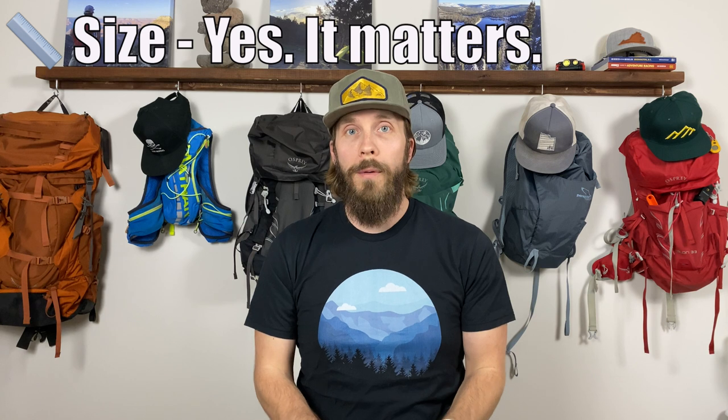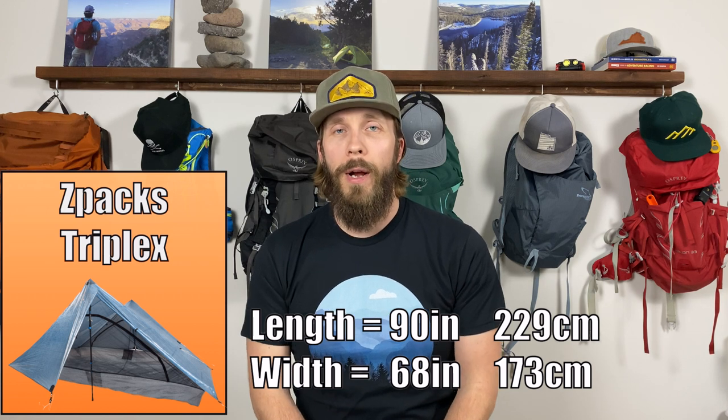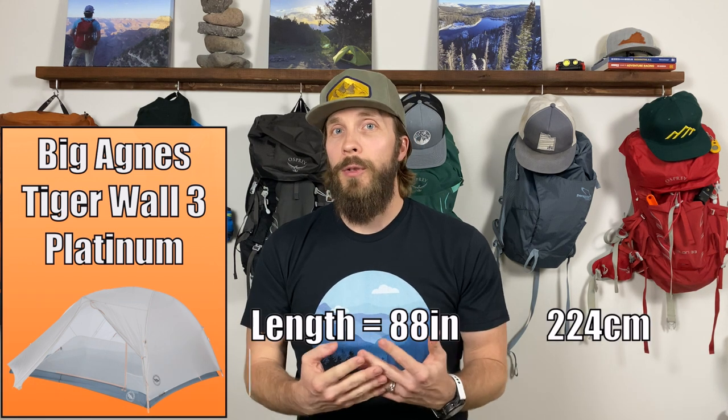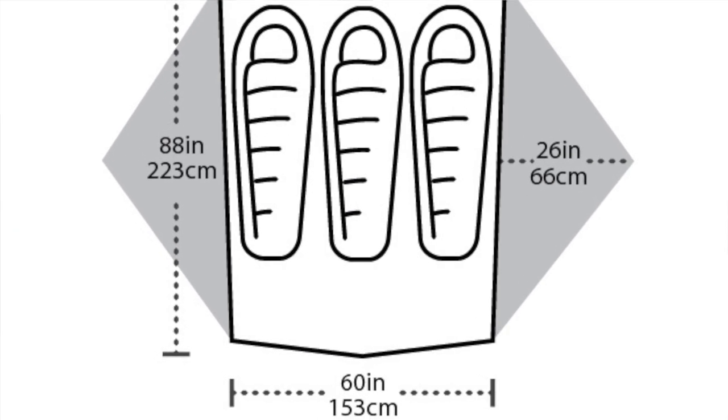First, let's talk about size. Every three-person tent is not made equal, and the footprint measurements are readily available so I'll put them on screen. The Z-Packs Triplex is the longest at 90 inches, and 68 inches wide. For reference, I'm six feet tall — 72 inches — so the Triplex is 18 inches longer than I am lying down. The Big Agnes Tigerwall Carbon and Platinum are both 88 inches long, 66 inches wide on one end and 60 inches on the other. Some tents are wider at the head end where all three people's heads would be, narrowing toward the feet.